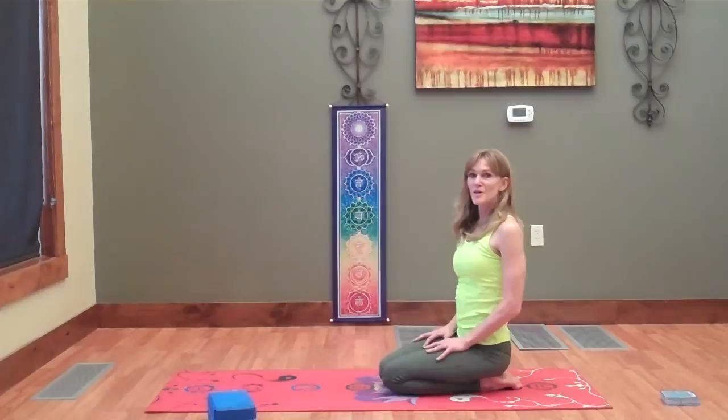Third chakra — right here. Have a great day. Namaste.